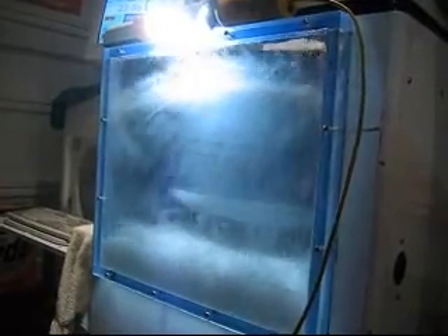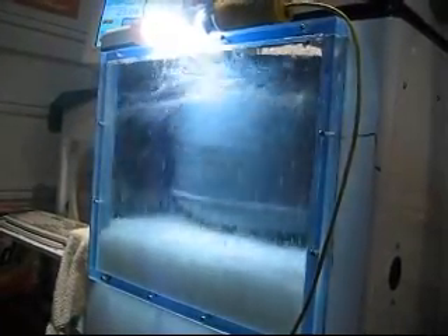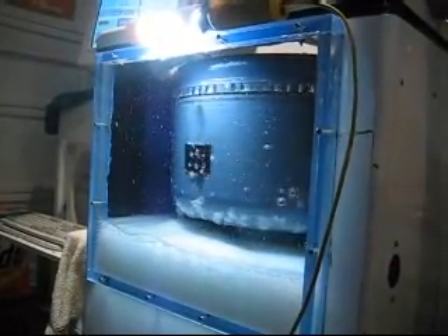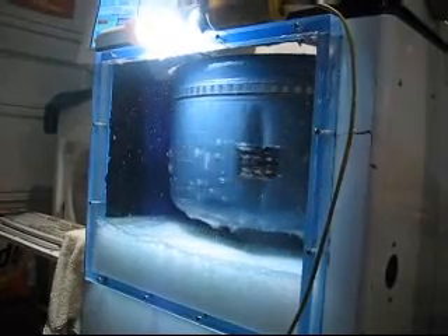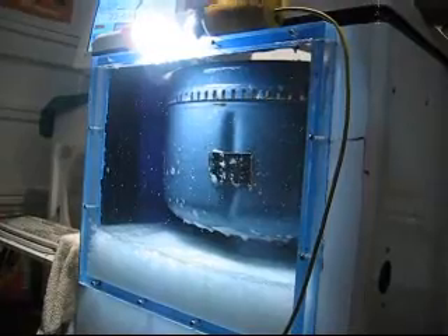It never gets cold. Every washer should have a window and a sound effect. And it comes back out. Then it stops and pumps out all of a sudden, and then it will rev up to 1140 RPM.